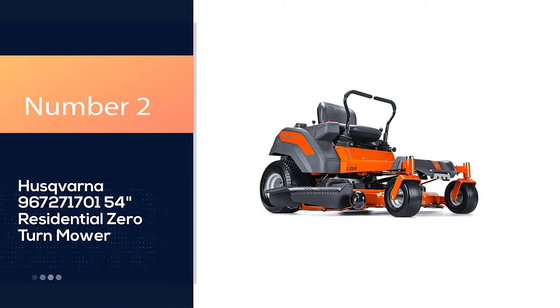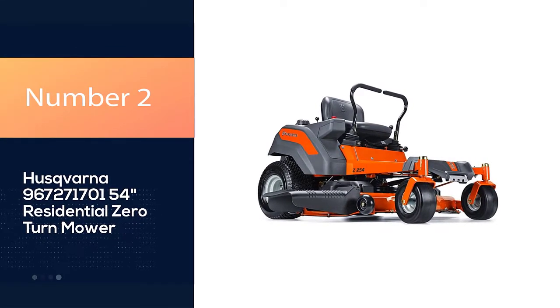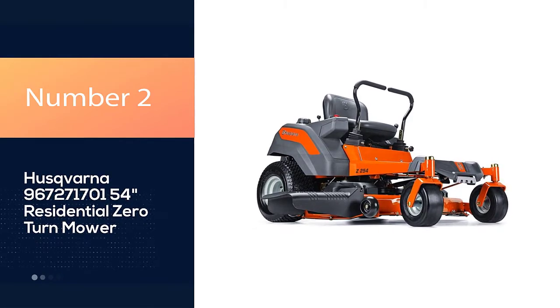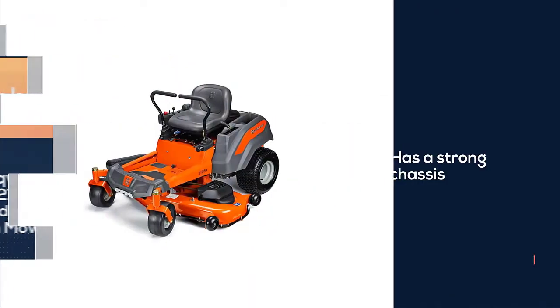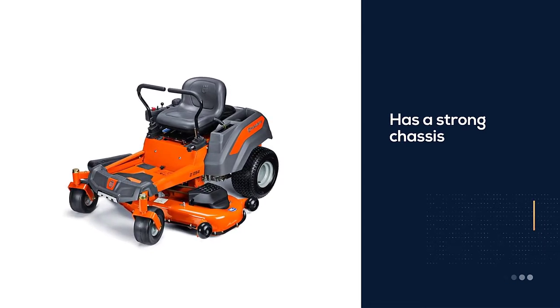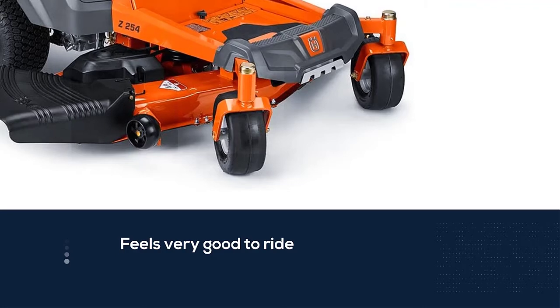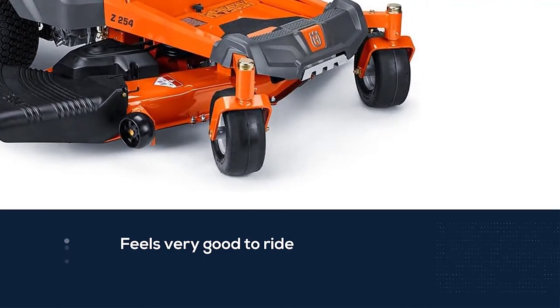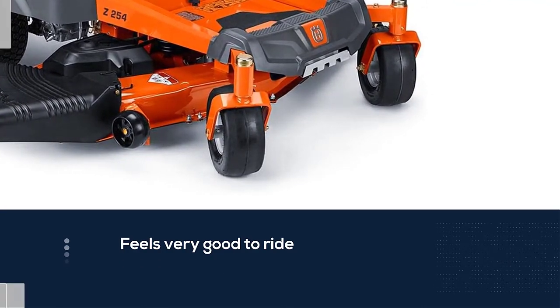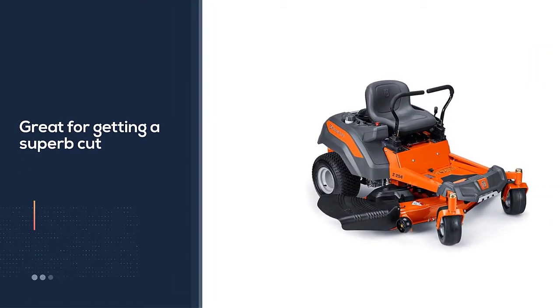Number two: Husqvarna 96727170154 residential zero-turn mower. It's a durable model that has been reinforced on both the leading edge and trim side. It has a strong chassis that feels very good to ride, so you won't be nervous even when you're getting used to taking turns quickly.